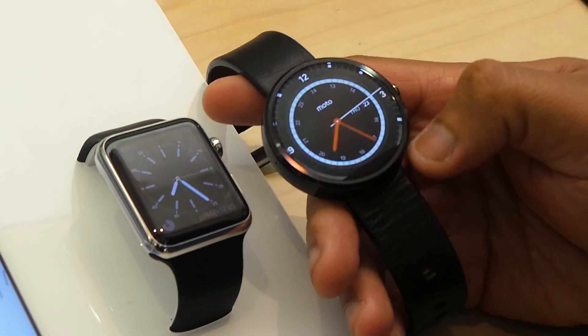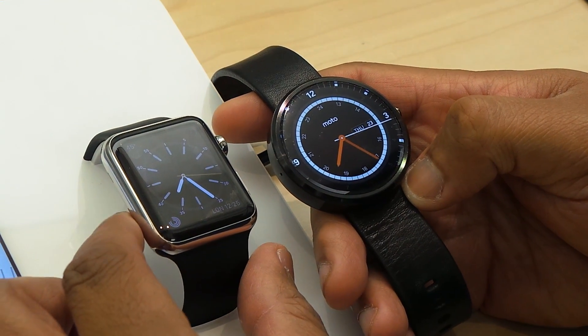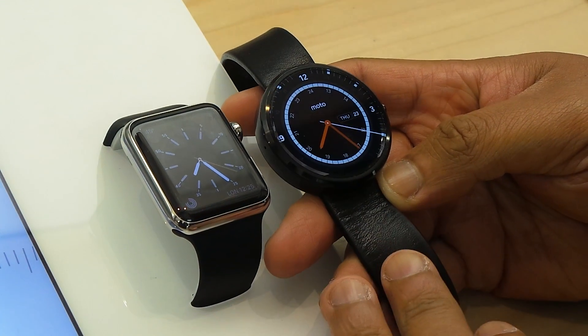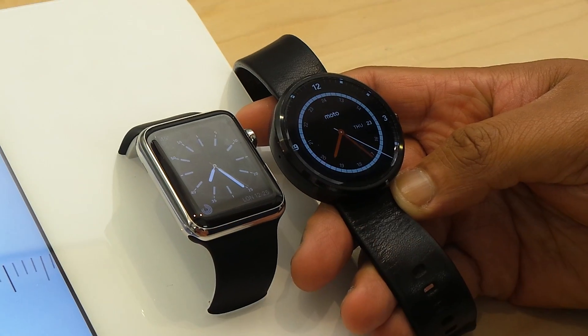So we're here in the Apple Store. We're checking out the silver version of the Apple Watch, just giving you a side-by-side comparison with Android Wear.